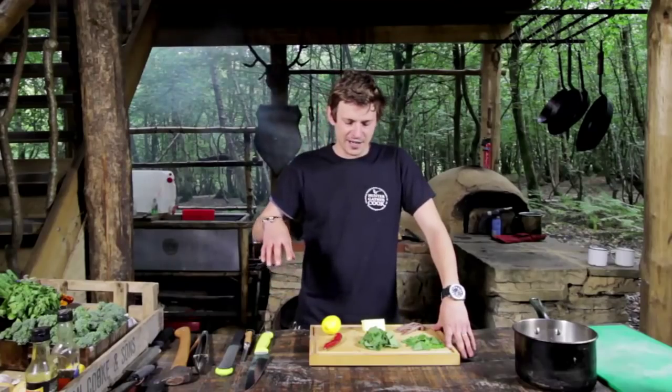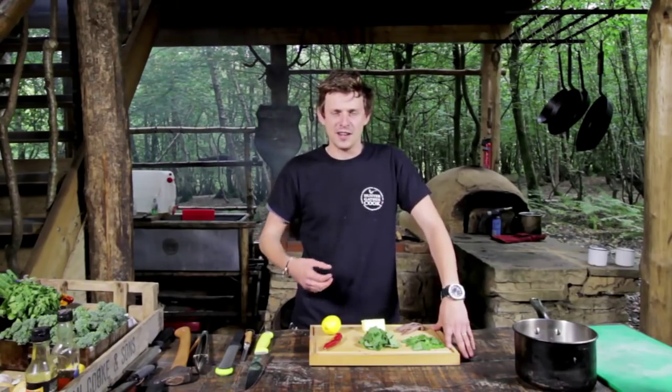This recipe we've got here is a really nice simple one, very much a bit of dirty cooking involved with the tender stem, but we're going to make a nice anchovy chilli dipping sauce.